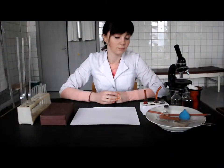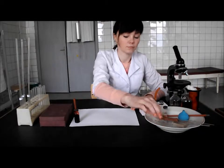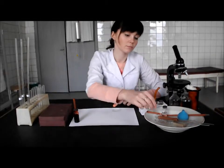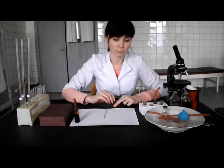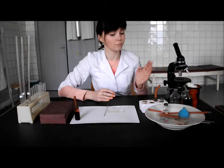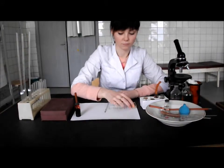For the work we need the stabilized donor blood, a watch glass, a 0.02 ml capillary, the Gadaev chamber, a microscope, a cover glass, and a glass stick or pasta pipette.